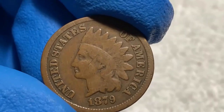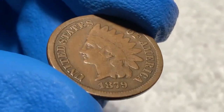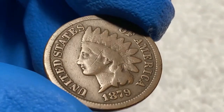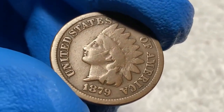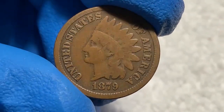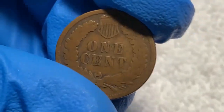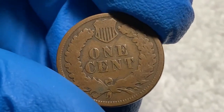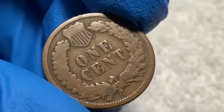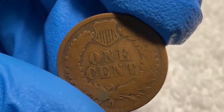Looking at this 1879 Indian head cent from my collection, the face has average wear on the head but the background is clean with no major scratches or dents, and the words are clear with the head outlined. Turning to the back, the background is clean and the shield and wreath are clearly outlined with slight detail. If I were to grade this coin, I would give it a grade of very good condition.